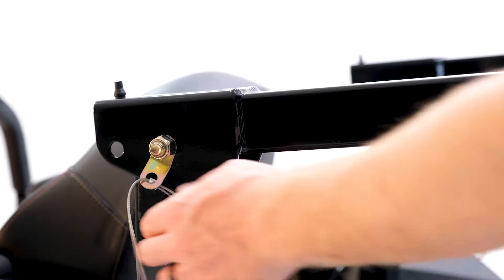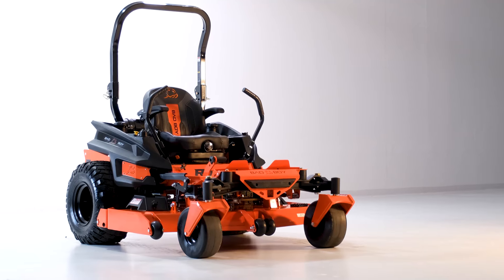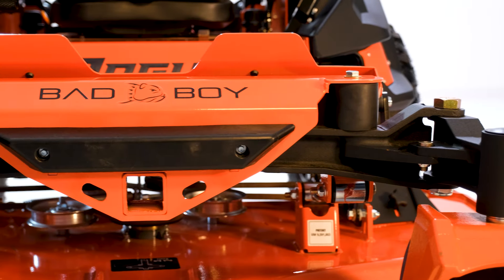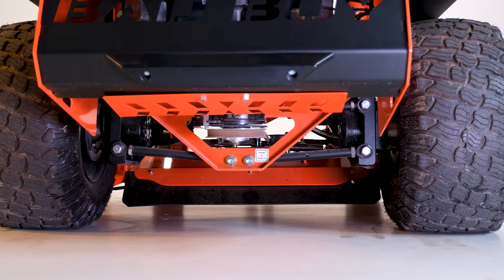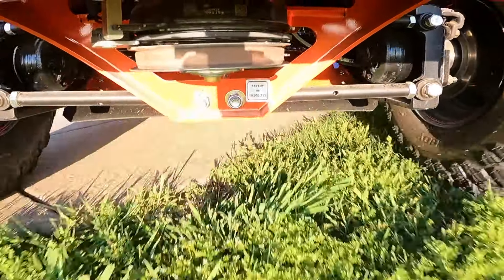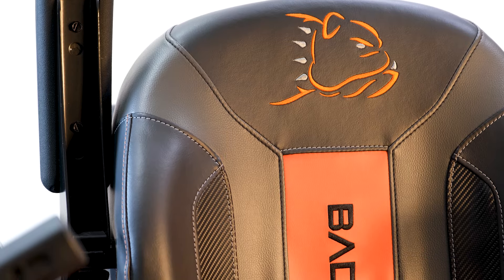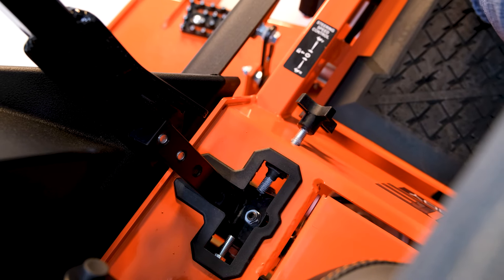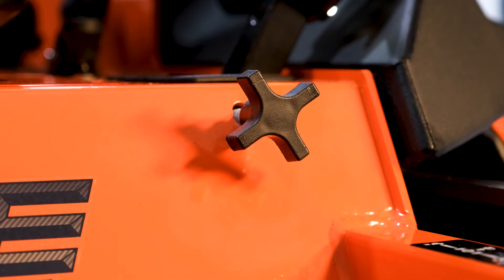Aside from the features already discussed, there are several other really important features on the Rogue. Starting with the suspension: the Rogue comes with front suspension dampers, rear suspension, and a suspension seat. The front suspension utilizes two massive rubber dampers to isolate the front rail from the frame. The rear suspension is Bad Boy's patented 3-link rear trailing arm suspension, which provides independent suspension on the rear wheels. The suspension seat is calibrated to your weight, fully adjustable, has a high back with armrests, and the design and stitching is well-constructed and looks really nice. The control arms are built to commercial spec, with adjustment rods that allow for fine-tuning of the steering and tracking of the mower.